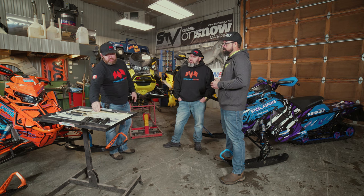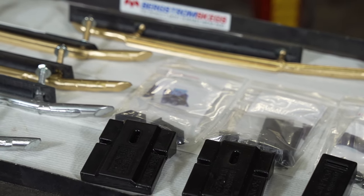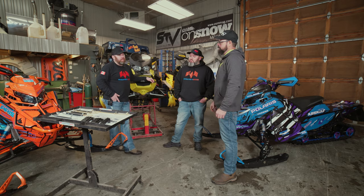And then there are the added components that come with it. Every set of bars that goes out from us includes a ski saver, and it also gets shimmed. You can shim conventionally, which is what we've always done with the conventional shim kit, and now we're also integrating pre-shimmed rubbers as an add-on to the kit.